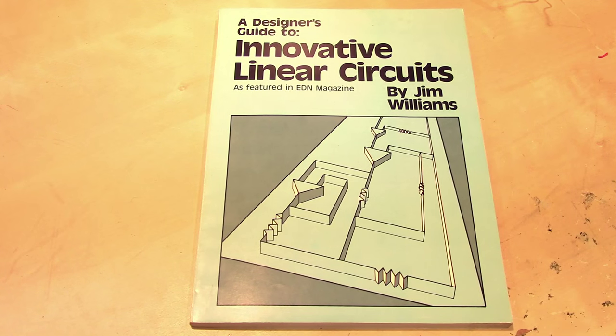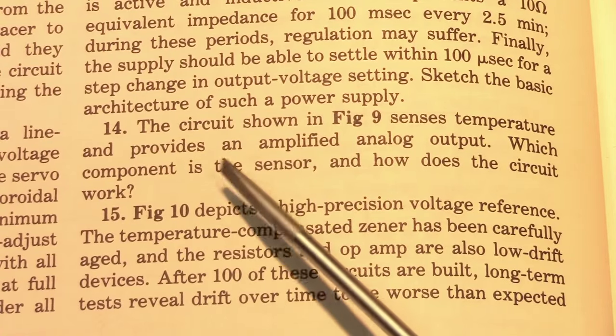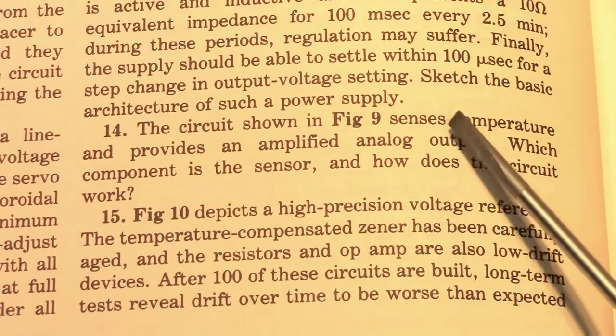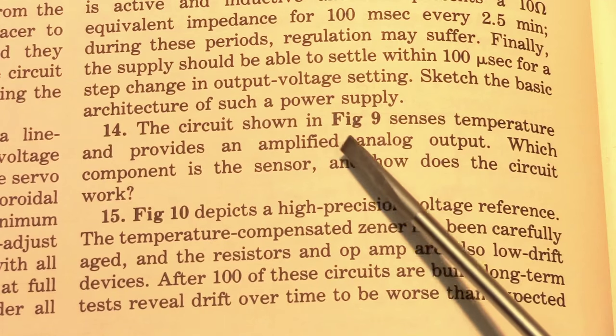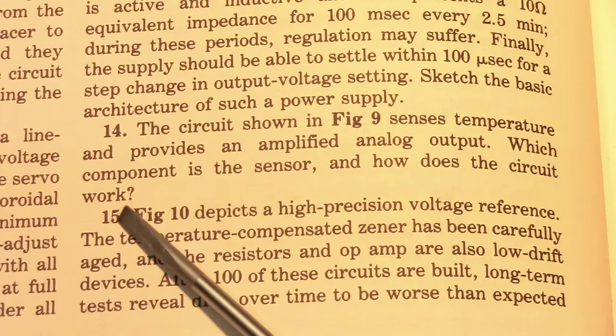It's that time of the week where we once again take on a Jim Williams Analog IQ test. Today we're looking at question 14. The circuit shown in figure 9 senses temperature and provides an amplified analog output. Which component is the sensor, and how does the circuit work?